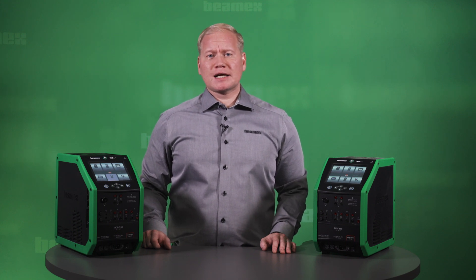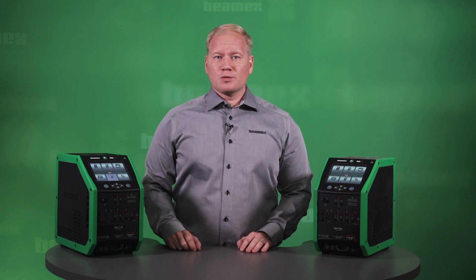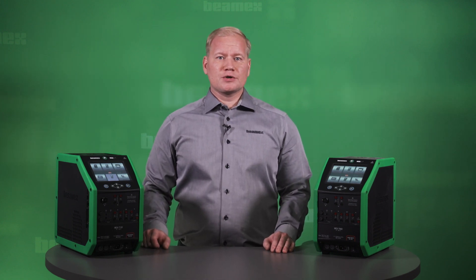The MC60 is a documenting calibrator, meaning you can digitalize your calibration process or turn it fully paperless. You can send work orders from calibration software to the MC60, make the calibrations, and the MC60 will automatically document the results. The results can later be uploaded back to the calibration software for viewing, analyzing, and storage. If you are working in a regulated industry, you will appreciate the possibility to use electronic signatures for signing calibration results and other data integrity features.